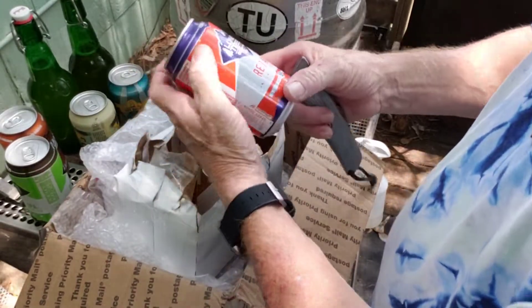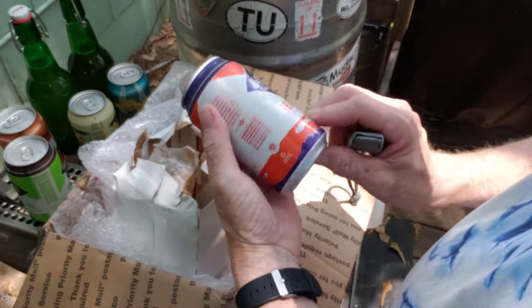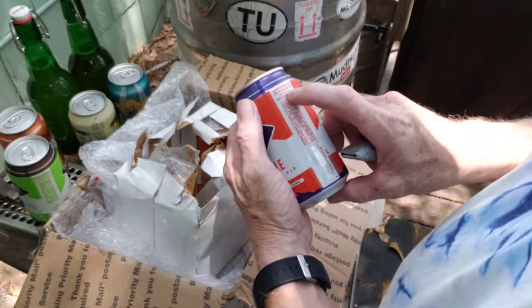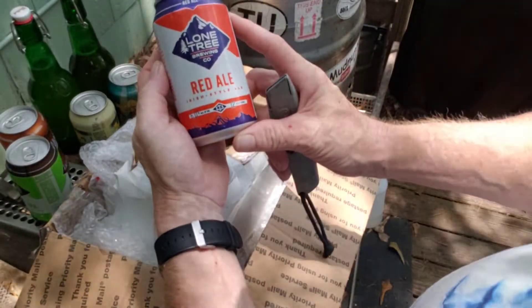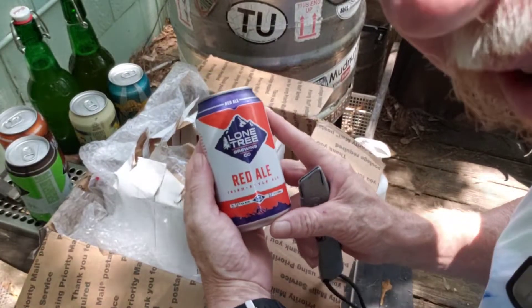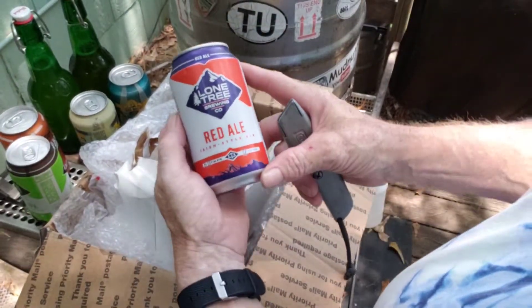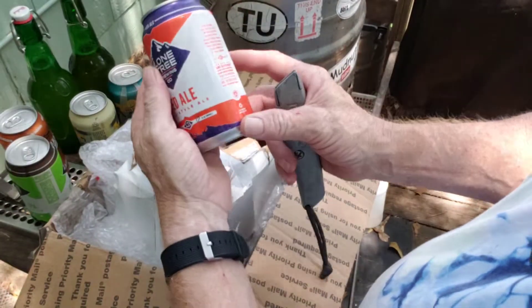And then Lone Tree — I'm guessing these are out of Lone Tree, Colorado. This is Lone Tree Brewing Red Ale, Irish style. This might even work for the Malt Monday segment. It's 6% — alright, sounds good!